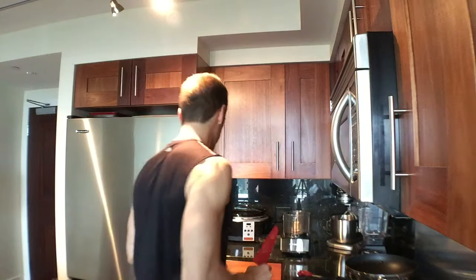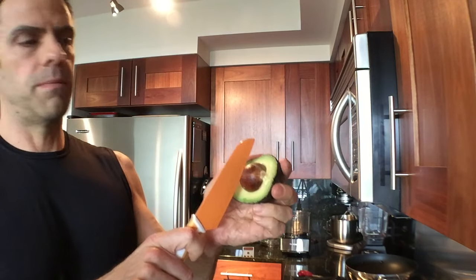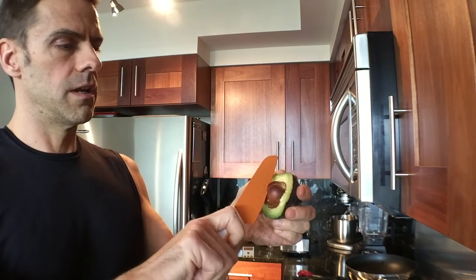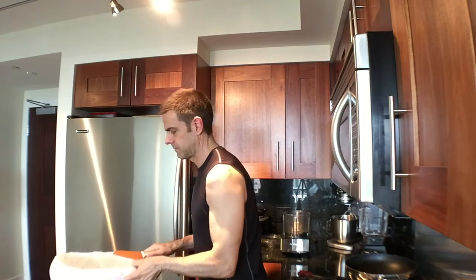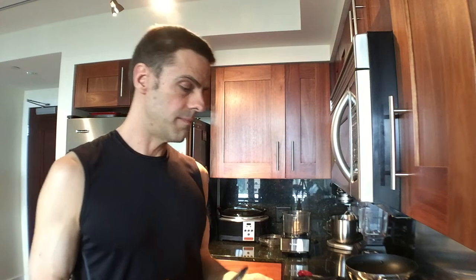Then I'm going to pit them all. You just chop right at the pit, twist it — comes right out. Take your garbage, pops right in. How easy is that? Of course, these avocados are nice and ripe, so it's easy to do that.